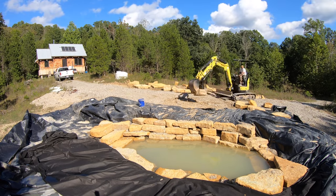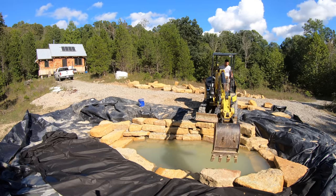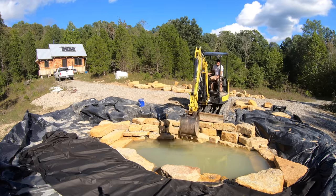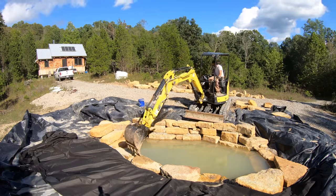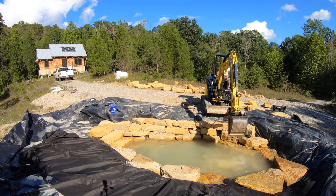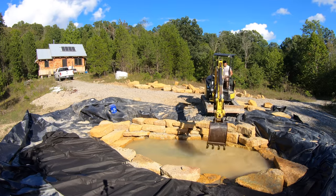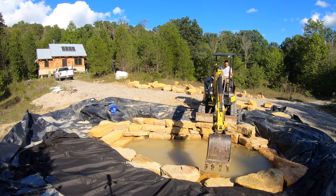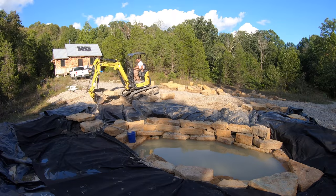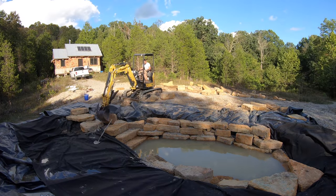I wasn't sure how level I had built my courses on the previous days, but when I got here and saw the water I was pleasantly surprised that I'd done a decent job. You can see how dirty these rocks are in the 57s I'm using for backfill. When I dropped this rock in I used the opportunity to pump out the pond and spray down these rocks to get a bunch of the sediment out. I have a feeling it's going to take a couple more times to really get them clean.